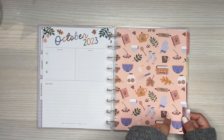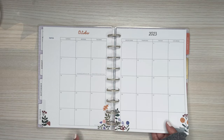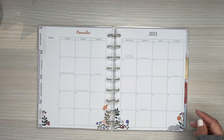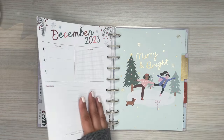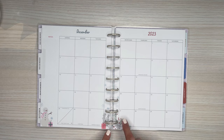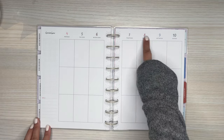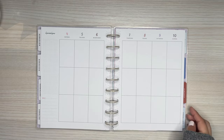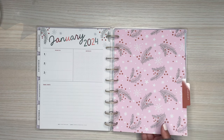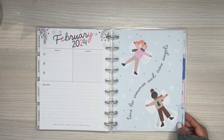Here's October — got all the fall things. Same image on the October monthly. November is fall as well — 'I Just Want to Read Books and Take Naps.' December is winter — here's the little winter decor, this is so cute. 'Merry and Bright.' And then you get a little decor — some snowflakes, a little snowman — and then the winter color scheme for the top. Here's January — winter. And then February is winter too. 'Time for Snowmen and Snow Angels.'